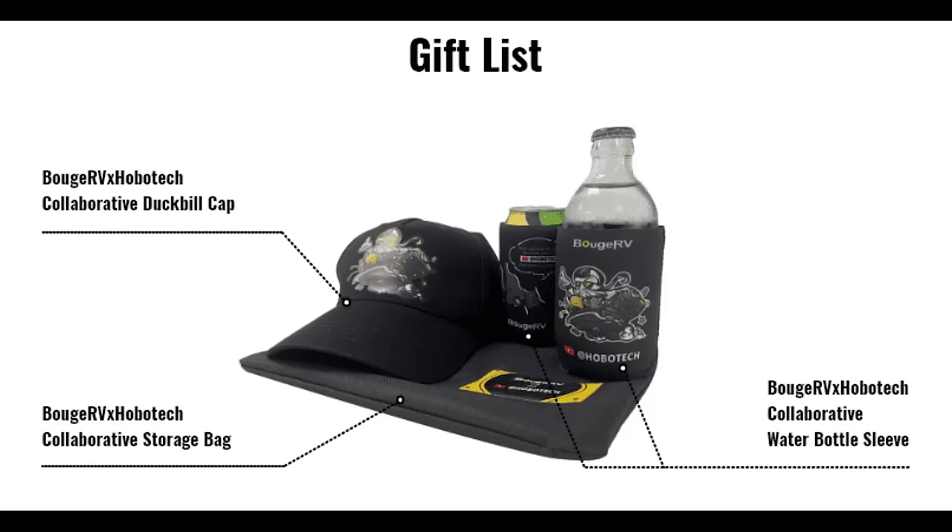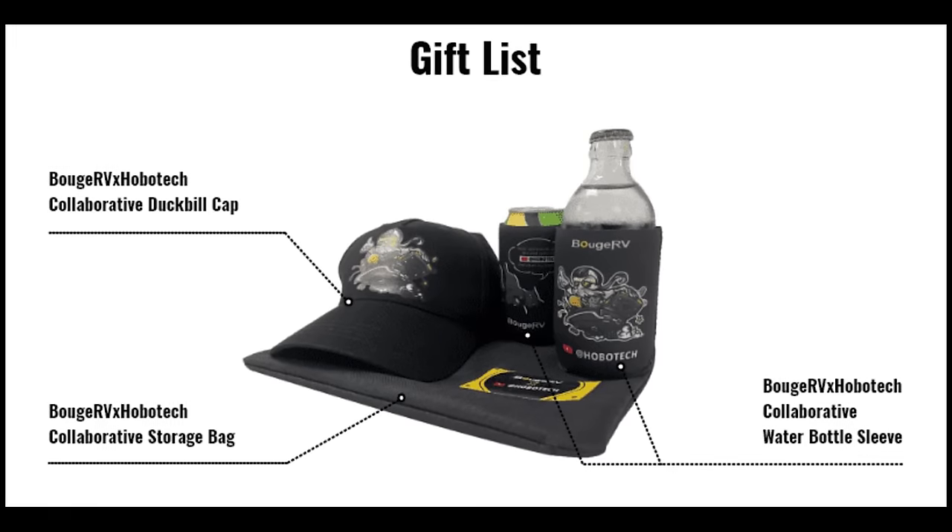I do believe Bouge RV is still offering Hobo Tech customers a free gift bag containing a cap, a koozie, and a bag with the Hobo Tech logo and an illustration of me and Odin flying away in a Bouge RV fridge. So after you order, be sure to claim your free gift by visiting the page in the description and entering your order number.